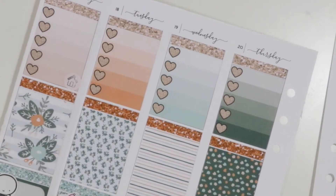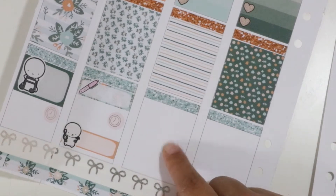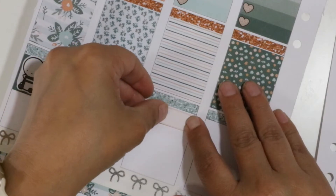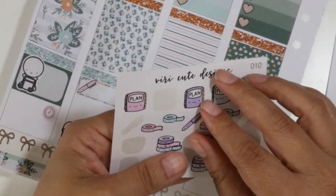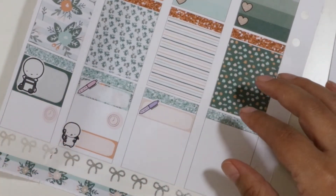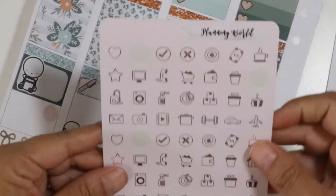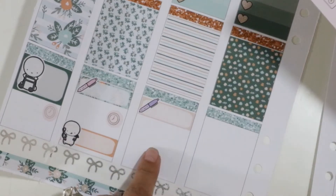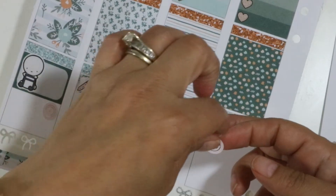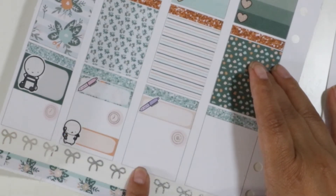Now we're on to Wednesday, which is kind of a repeat of Tuesday. We have our financial literacy visits again, but on Wednesdays it's the 7th and 8th graders going through the program. I like to mark it because I have to make sure everything stays on schedule with our teachers and volunteers — I need to remember they're supposed to be there so I can check that they show up on time and have all the materials they need. I also have two more meetings on Wednesday, so I'll use this little at-symbol sticker for those.